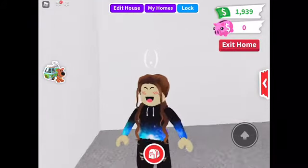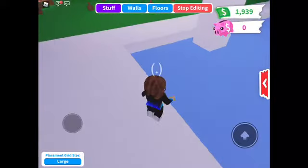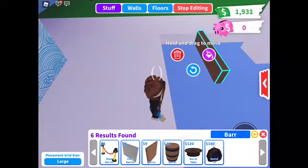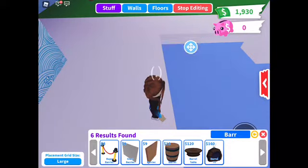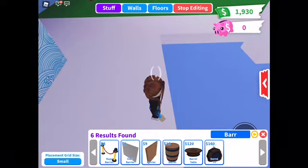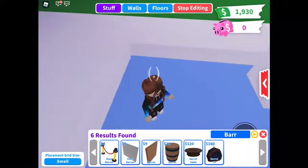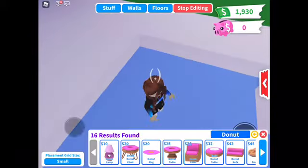I'm going to be showing you some pool floaties DIY, so let's go! First, you can get barriers because you can't put the floaty on nothing. We're going to put the grid size to small so it's a little easier to place.